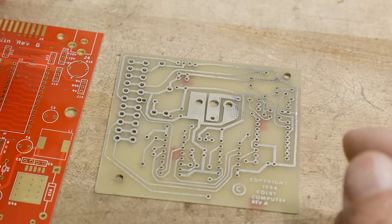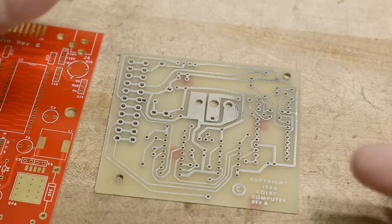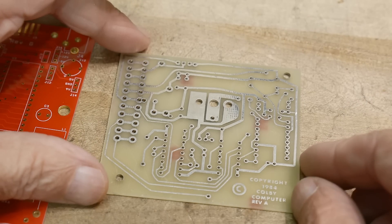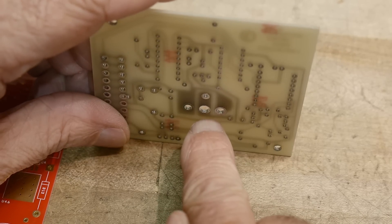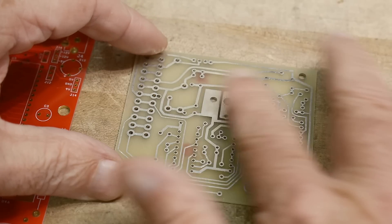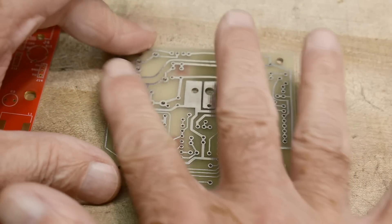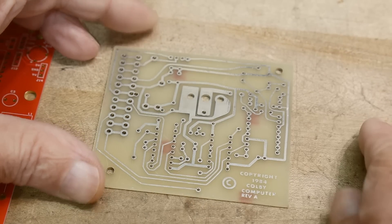This is from when silkscreen or solder mask were extra steps that nobody wanted to pay for. They were expensive, and why bother? You didn't really need them. So these are basically just a two-sided board. It does have plated through holes, so it is pretty fancy. It has what I believe they called a hot air level solder — it does have a layer of something on top, and I believe it's just a tin-lead layer.